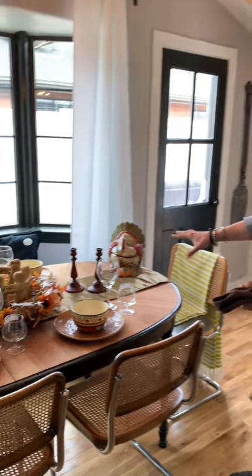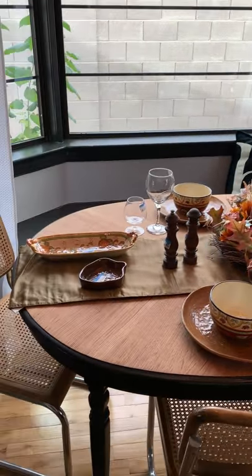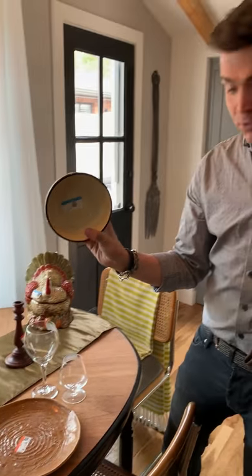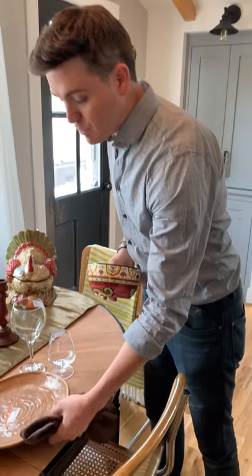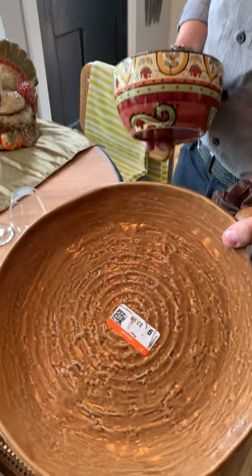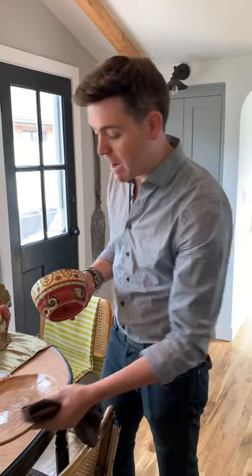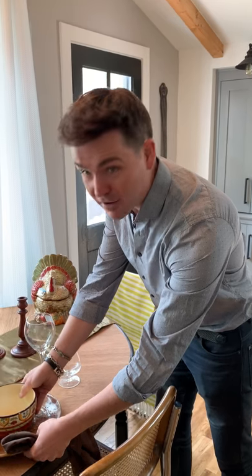We just went shopping and we found all these things. These bowls were $1.49. These plates, which have an awesome detail on them, $3.99. Of course, these don't go together — they were never intended to match, but they go together beautifully.